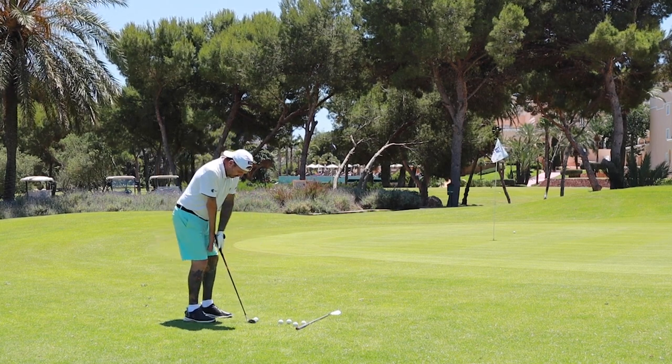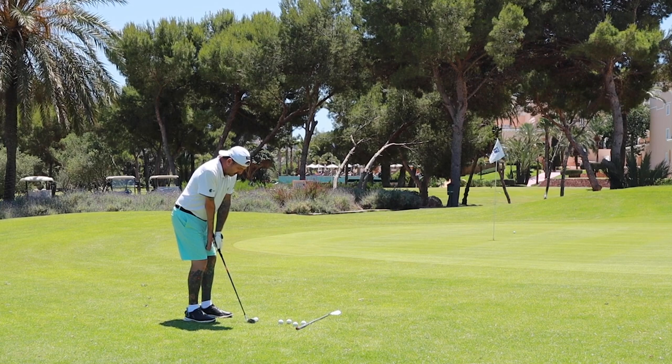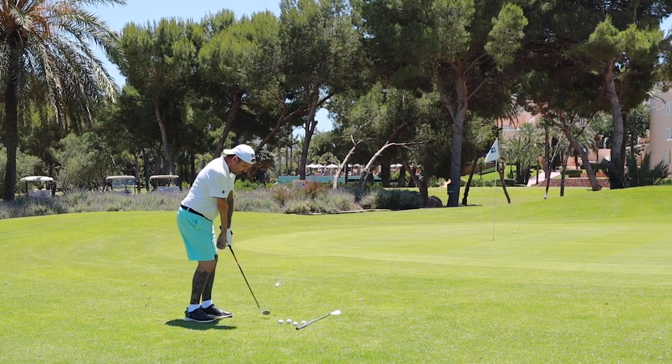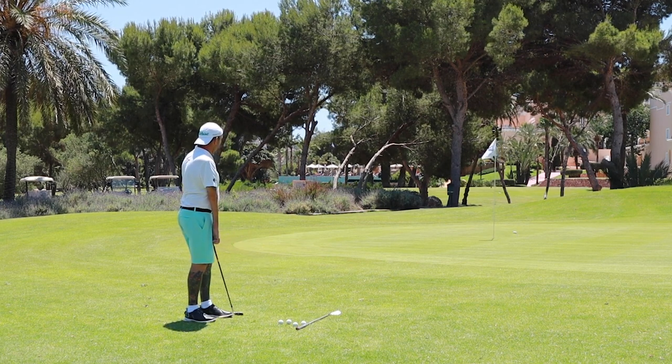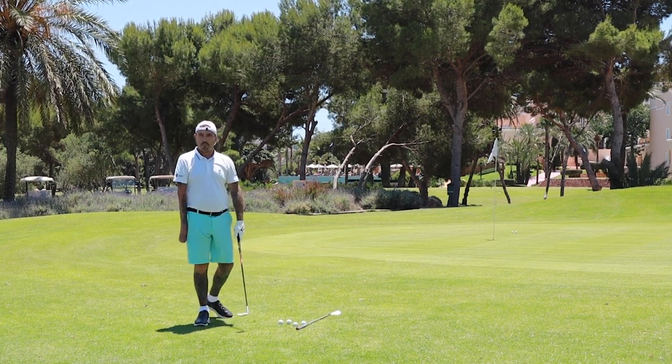So remember: 60-40 weight, hold the glove, turn the flag as long as possible. Not bad - it had a lot more run on it.